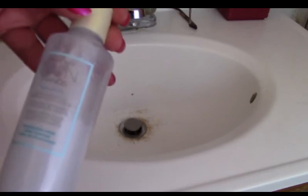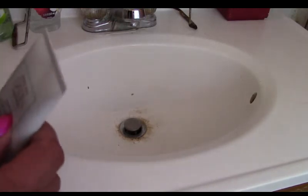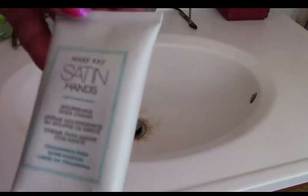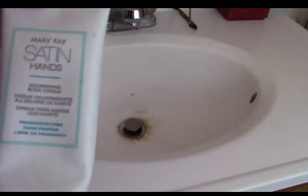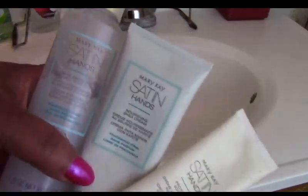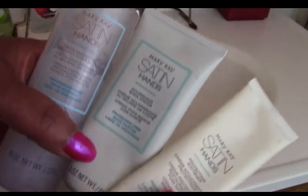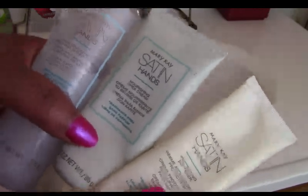So to recap: the first step was our skin softener, the second step was our Smoothie Shea Scrub, then we rinsed in warm water, and we finished with our hand cream. I hope you found this video useful! Feel free to reach out to your beauty consultant to get this for your hands, because nothing's worse than dry, chapped hands. Have an awesome day — remember to like, comment, and subscribe!